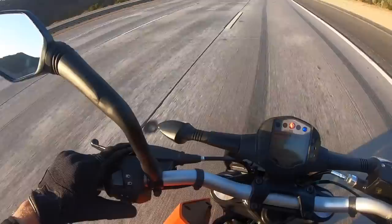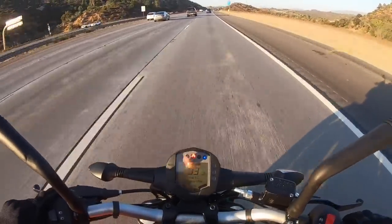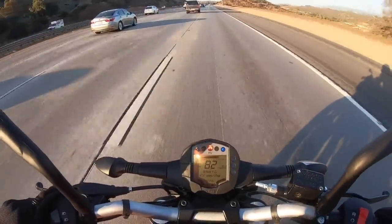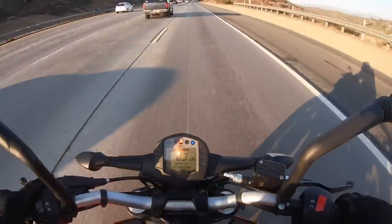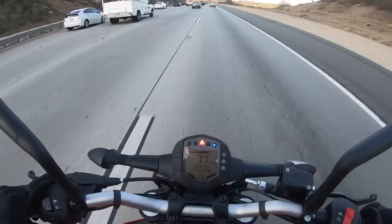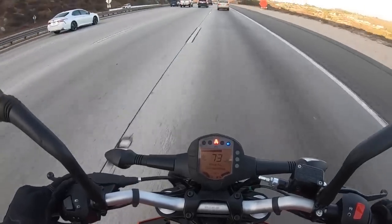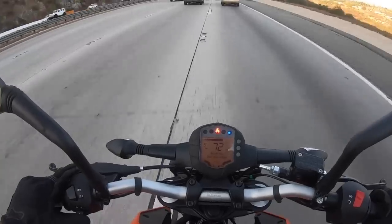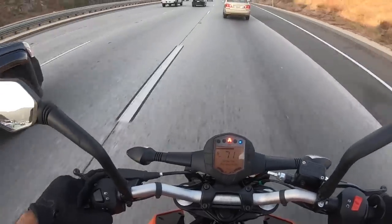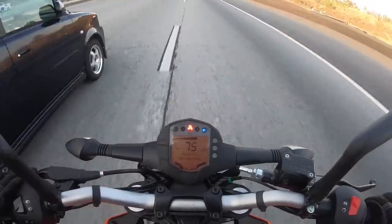This motorcycle is only capable of an 87 mile per hour top speed. That may seem low to a lot of you, but 87 miles per hour gets the job done. I've spent a lot of time commuting on this bike between where I live and Irvine, California — about a 40 to 50 mile freeway slog. The suspension soaks up pavement imperfections well, it has enough passing power to pass cars, and the engine vibration isn't excessive. This is a totally freeway capable motorcycle.